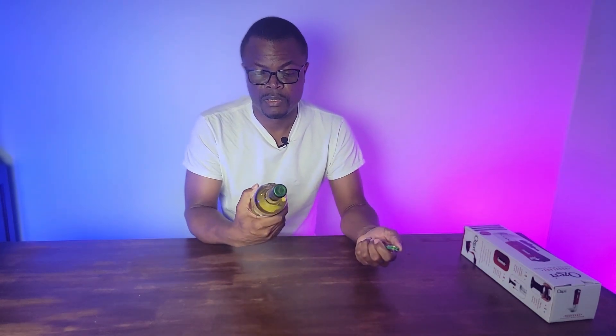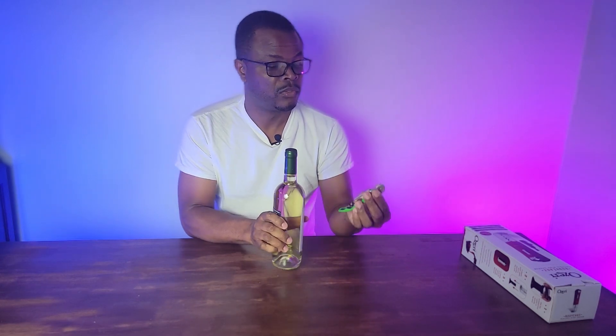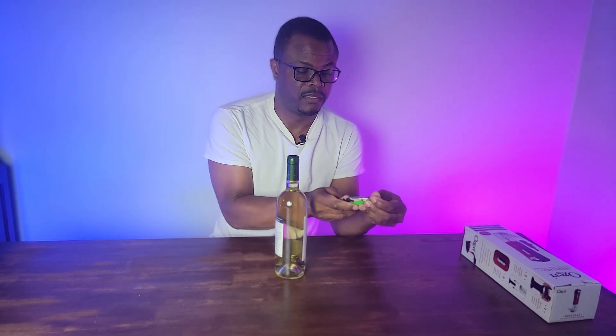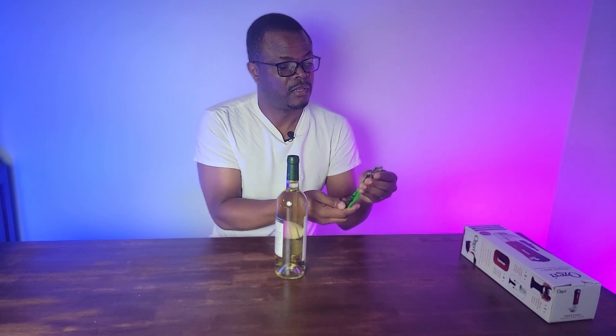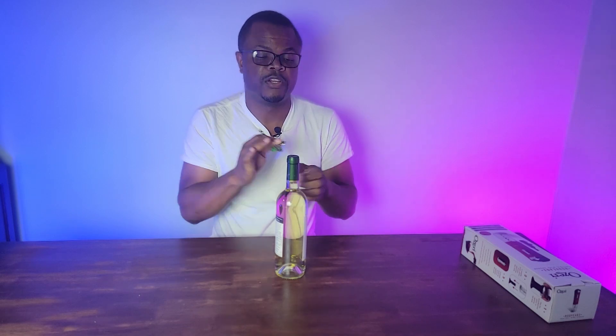Hi. So you have a wine bottle here and you want to open it. Generally what you do, you'll take this little guy here and take out the corkscrew. First you need to cut this off right here, cut around here to get the cap off.